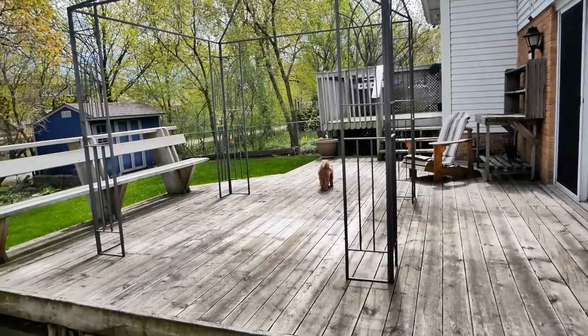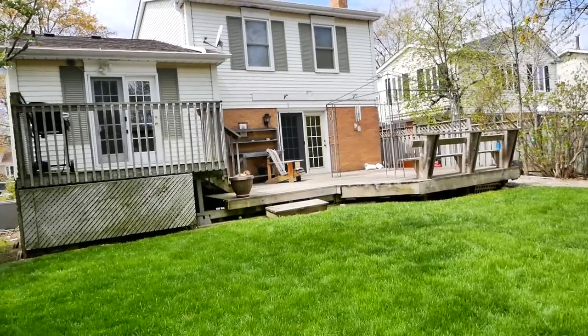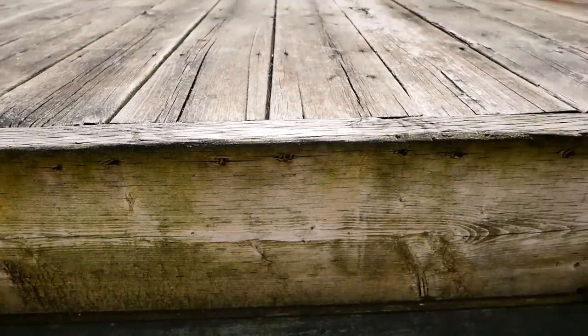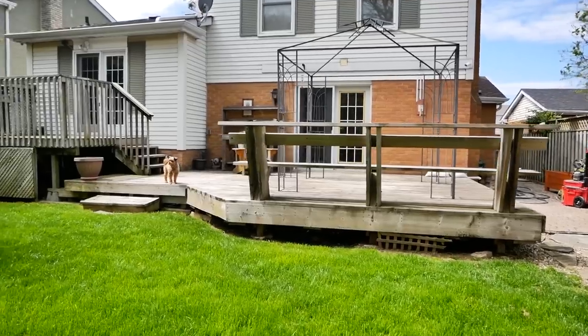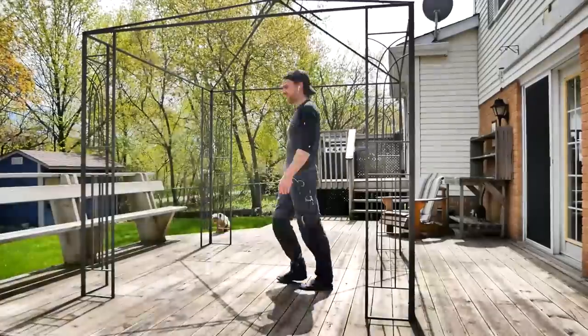To say that this deck has seen better days would be a bit of an understatement. While ideally I would have ripped out the whole deck and built a new one, the cost of lumber is still relatively high, so I opted to just spruce this one up a bit. The goal here was just to get a couple more years out of this thing, and I think I achieved that.